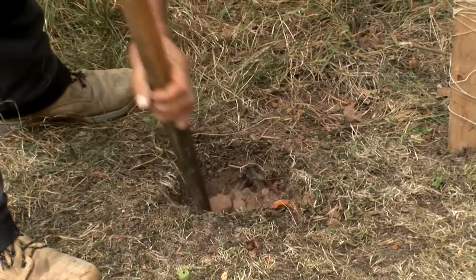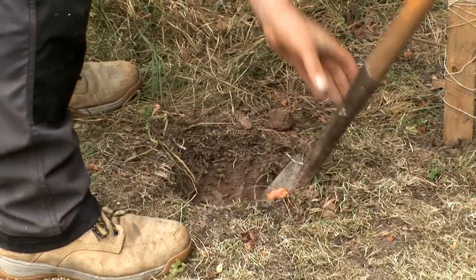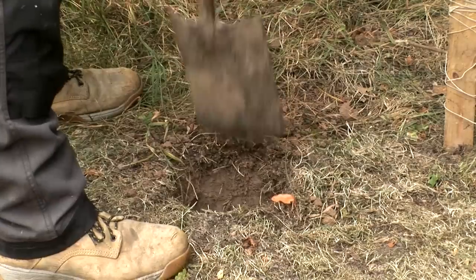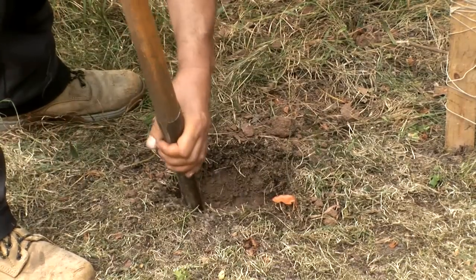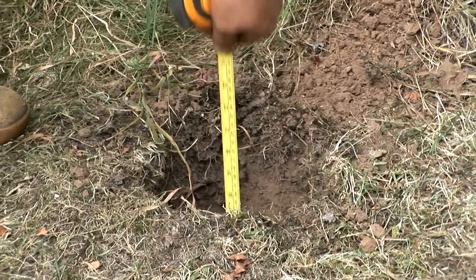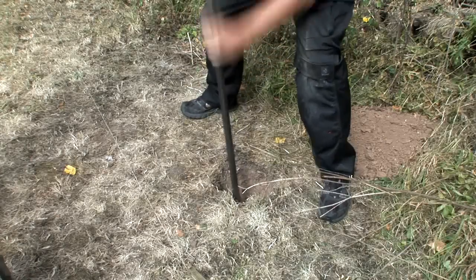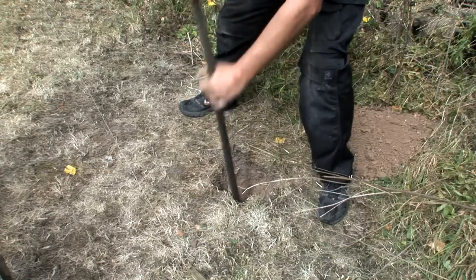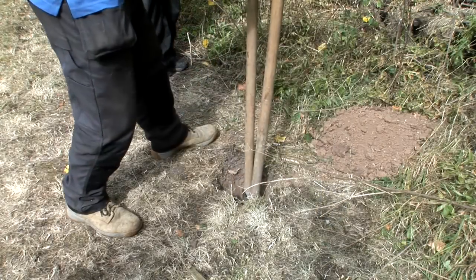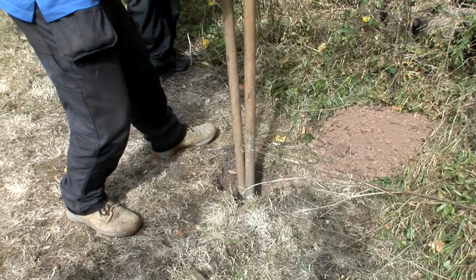Take a spade and dig a hole about 600 millimetres deep and 300 millimetres square. The actual depth will depend on the height of the post you are using. As a rule of thumb you should have a quarter of the total post height in the ground. If the ground is really difficult to dig out it might be worth investing in a bar and specialist post hole spade. You can buy these at most merchants.